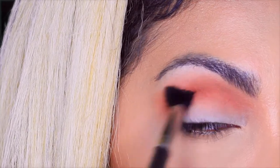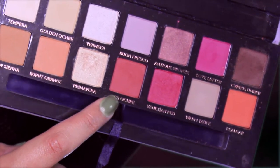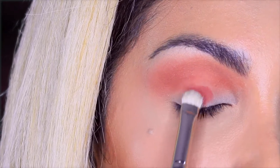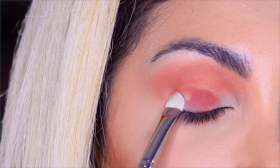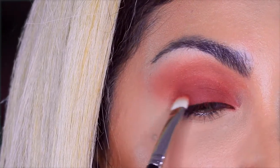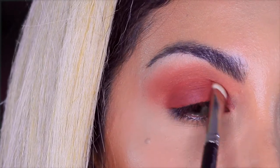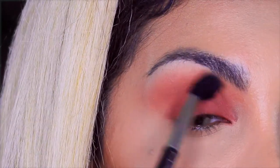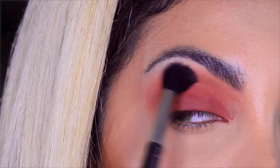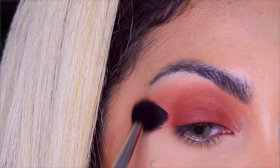Keep blending, and I'm taking red ochre with the flat 239 brush and I will place this into the eyelid. Then I go back to the Mac 224 brush and I will just blend everything together so there are no harsh lines.